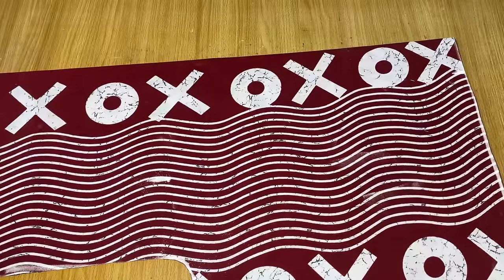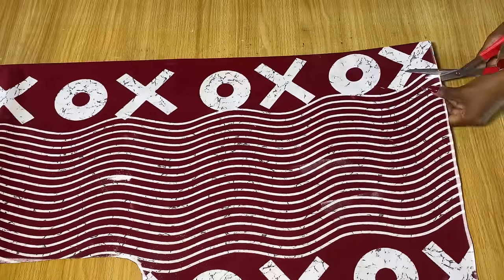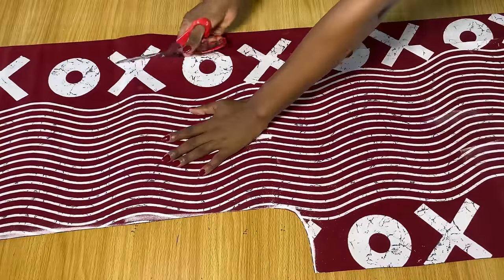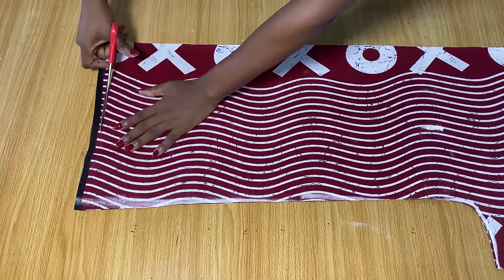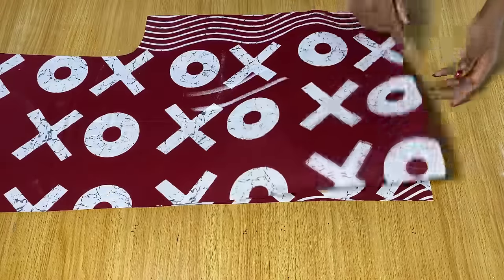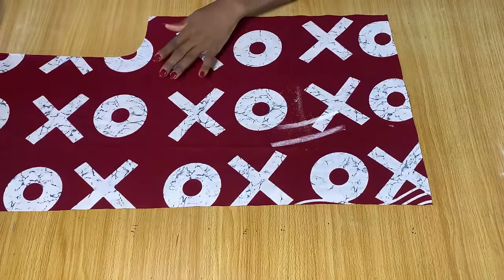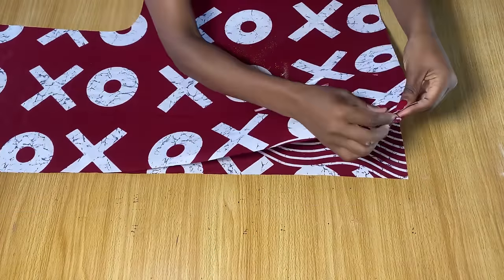I'm going to cut out the neckline. We are not going to do anything special — from the three inches we came in by earlier, just cut all the way down in a straight line. For this kimono I'm maintaining the length of the fabric which is about 45 inches, so that's the full length. Once you're done cutting, you're going to have four pieces — two for the front and two for the back.